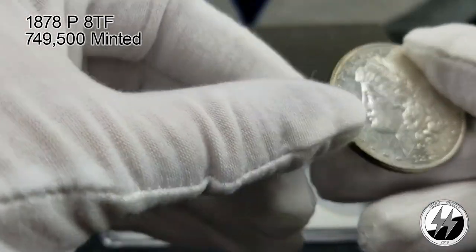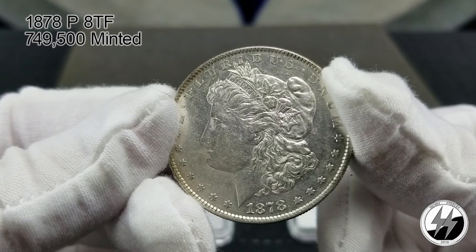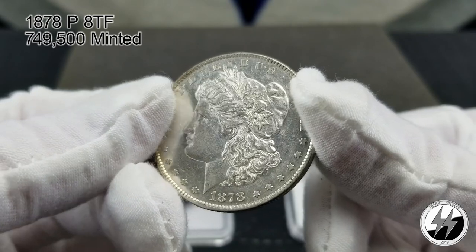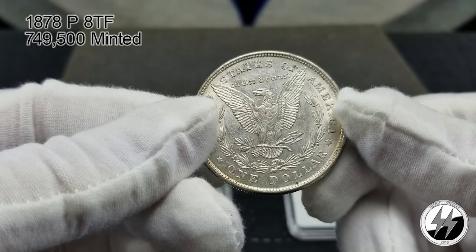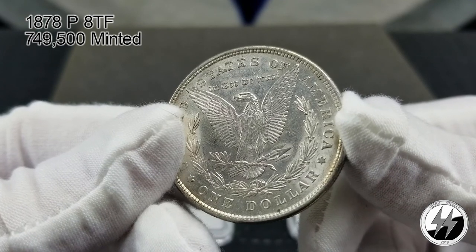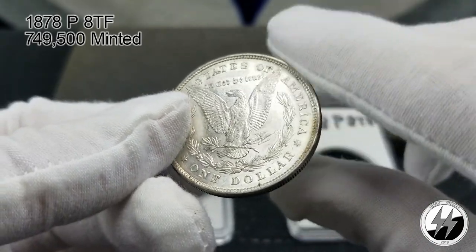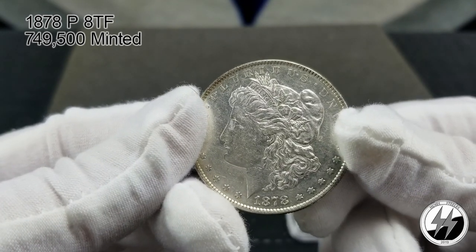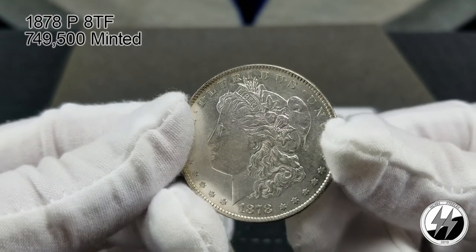We'll start off with the 1878 Philadelphia eight tail feathers. I picked this one up in Louisiana in the French Quarter, believe it or not. Count them up — eight tail feathers. I don't collect very many VAMs, but I think this is a significant one to have. There were 749,500 of these minted.